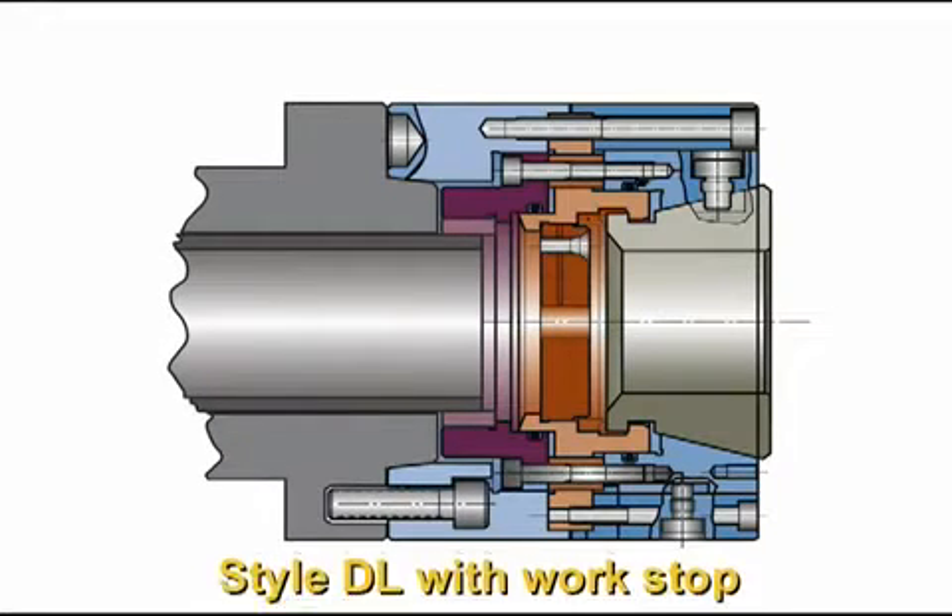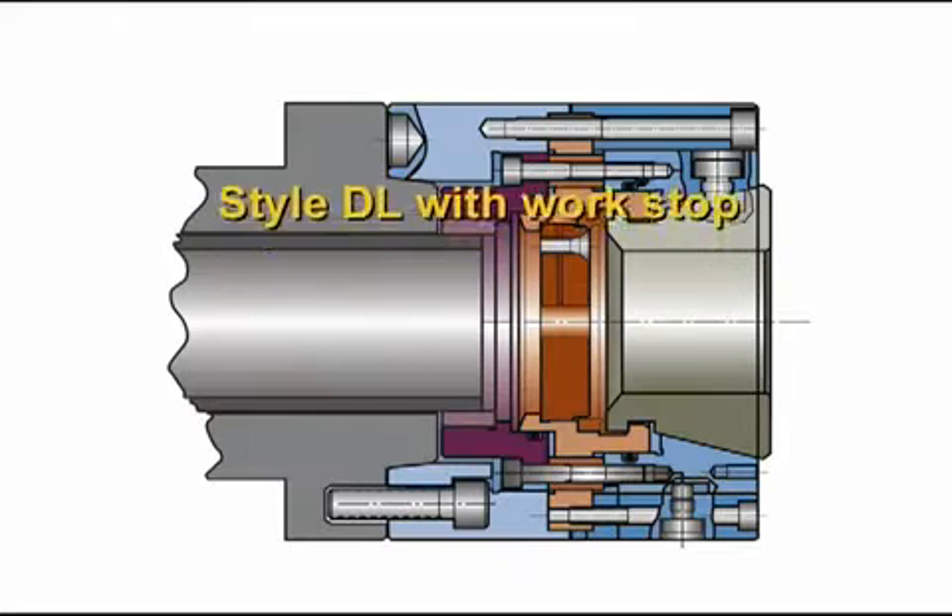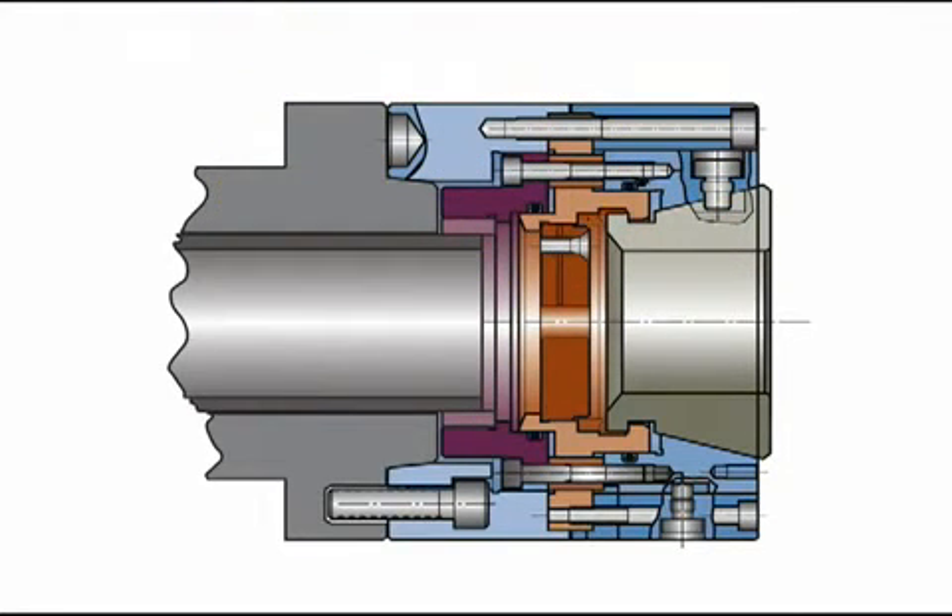Style DL is a push to close design with a dead length work stop for part length control. The collet and the work stop are both stationary. This feature makes it possible to accurately transfer parts from spindle to spindle without drive fault or drag marks.